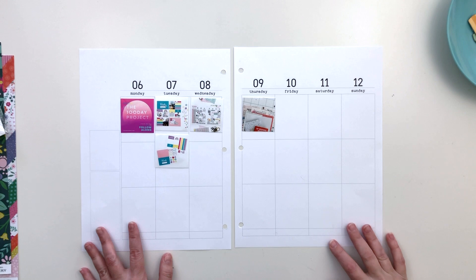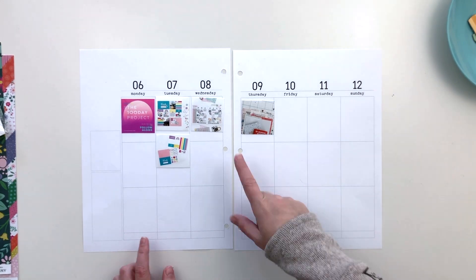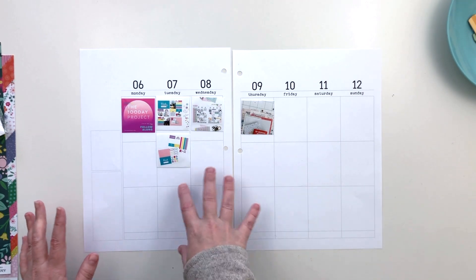Hi everyone, this is Crystal and I am back with week 15 in my creativity journal. You can see I already have my photos ready to go. There are not a lot of photos this week, but that's okay — I will make it work.